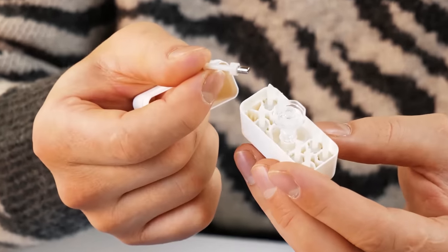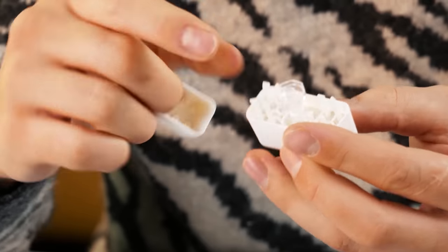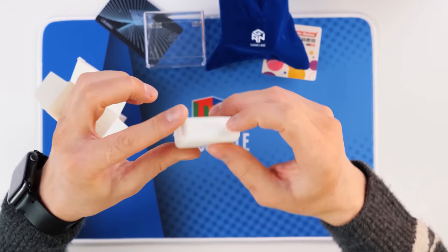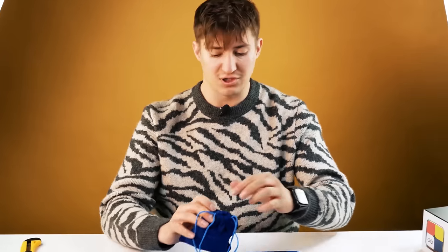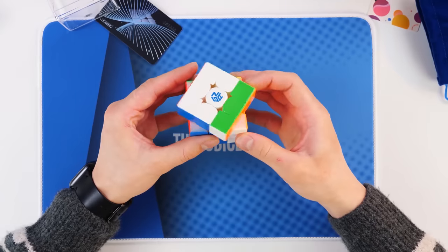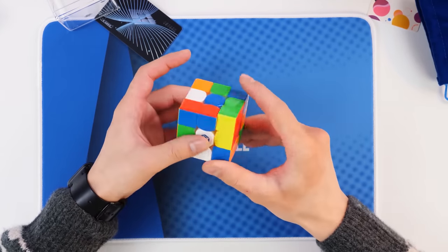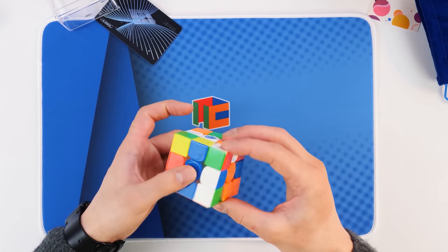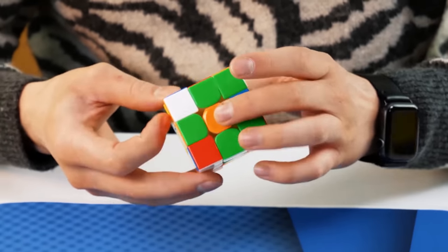What is it? For now I can only guess. We will study the properties of this cube in the review, which will definitely come out. Now I can only enjoy its appearance, but still I want to make one solving. I held hundreds of different cubes in my hands, but I have never had such a feeling just from turning the cube.